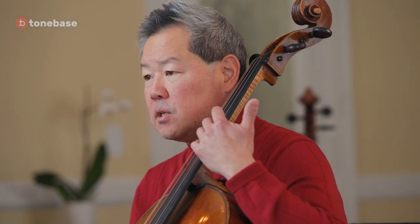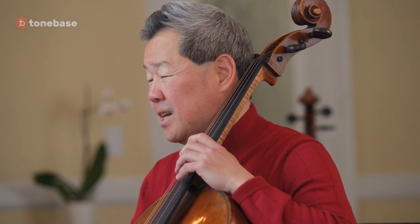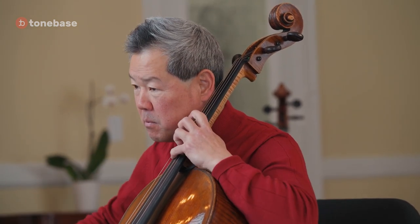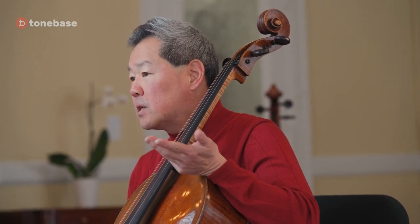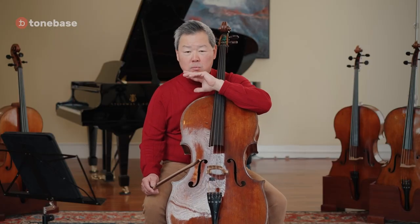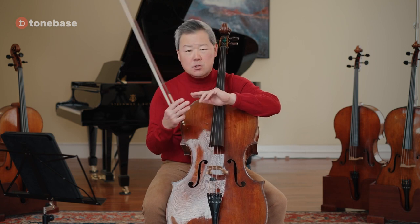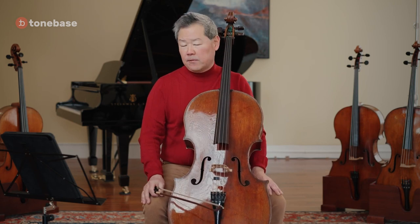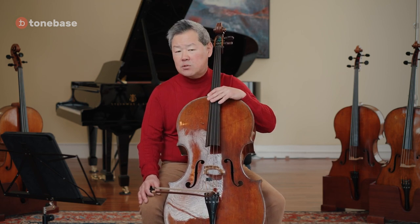One of the other issues in the theme is shifting smoothly between positions and avoiding what I like to call 'goop.' You have a lot of choices in fingerings, and regardless of which fingering you choose, it needs to be true to the music. I don't promote the same fingering for everyone, because sometimes the evenness between the G string and D string on a particular cello makes string crossing easier than shifting.